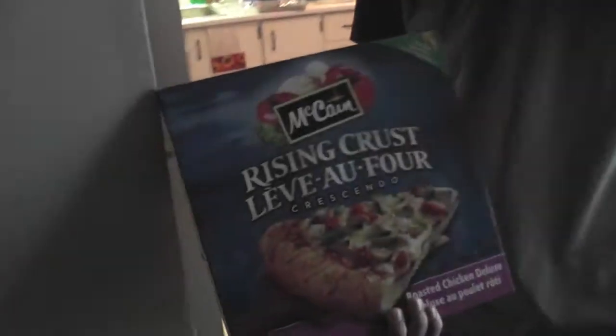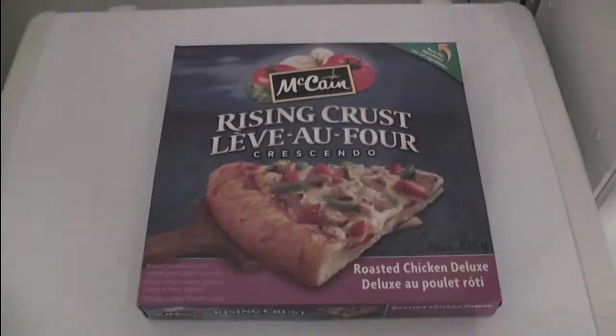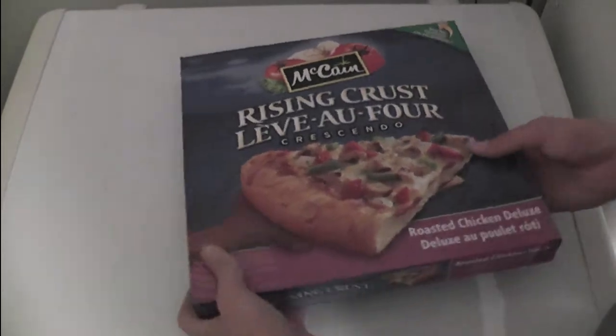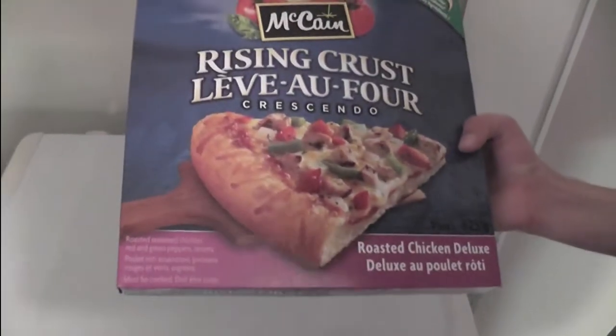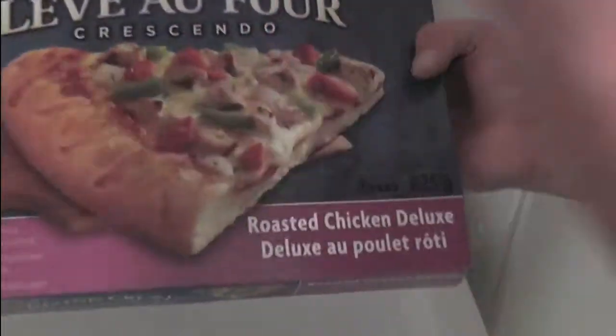We are doing a review documentary time-lapse special on the McCain Rising Crust. So let's see what we bought here. It's $4.99, and it's a roasted chicken deluxe Rising Crust.